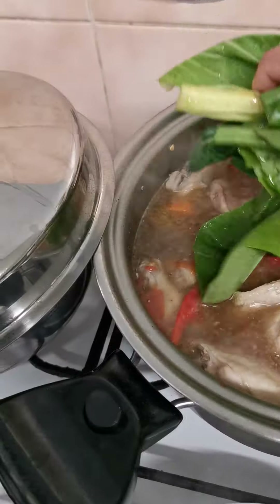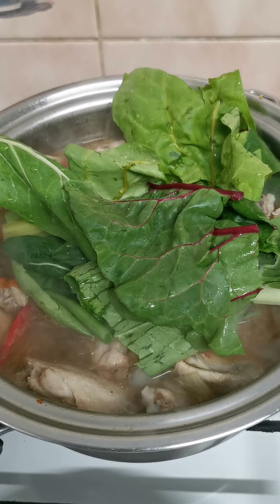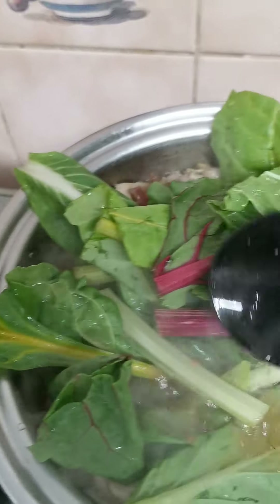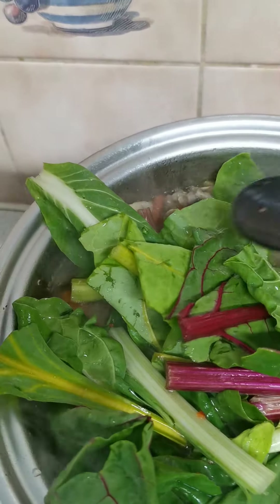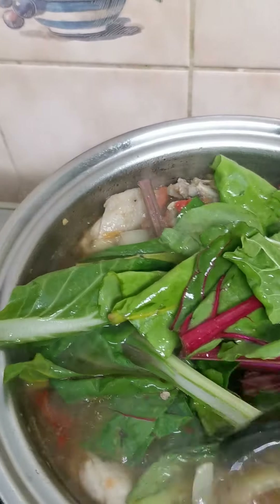I'm gonna put it in the vegetables. I love vegetables — I can just eat the vegetables without the meat. It's like a pecai style.